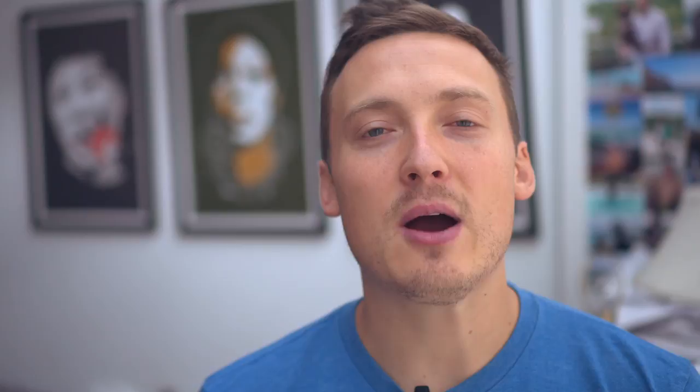If you notice that the paper towel is getting moist and absorbing tons of water midway through the week, toss it out, stick a new one in, and that will keep your greens fresh.